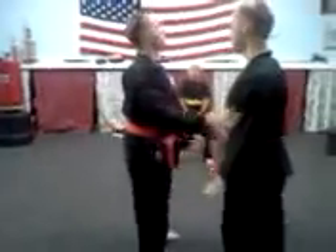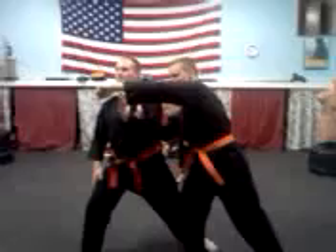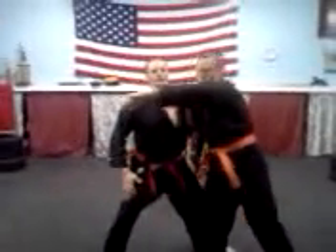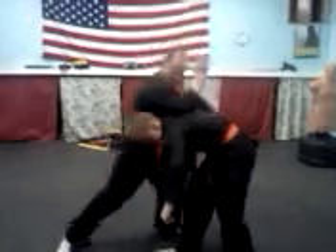So grabs — punch comes, go here. Put it off line, boom, wrap it up. Hip in the ear, hip in the ear — that's the release. Boom, here, here.